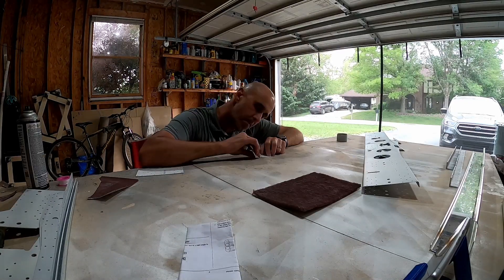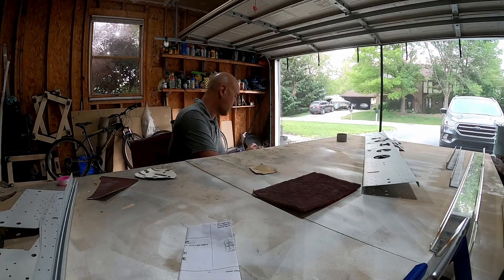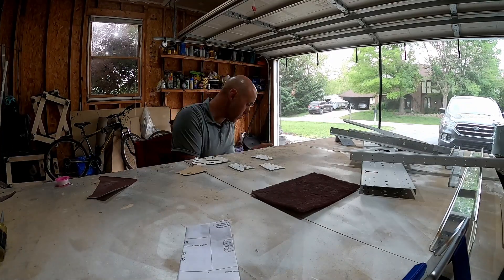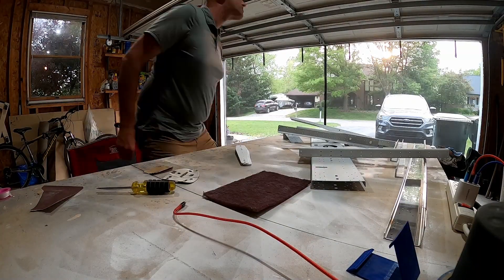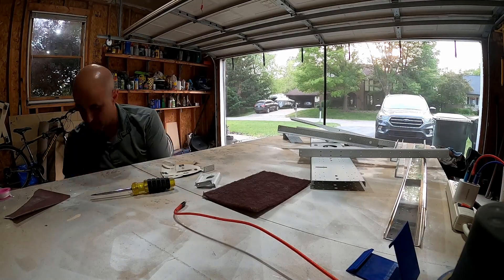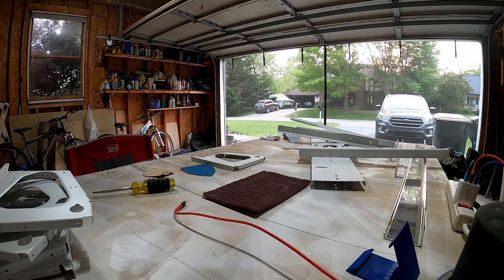So I did a bunch of prep, and then primed these parts. The main big part there on the right side is being binned, and the bigger pieces aren't. Those are the brackets for the control sticks, and these are the brackets that hold the rear spars. I'm taking some time on them because I hadn't run the paint gun for a while, and I didn't do such a great job with the primer. I have since learned and gotten a lot better with it.